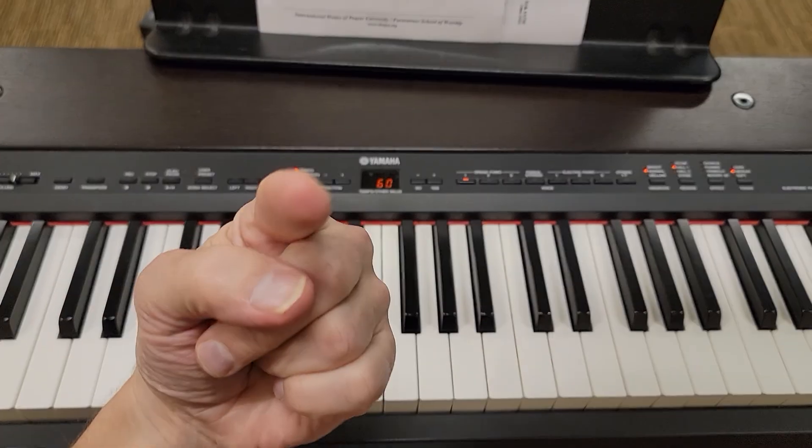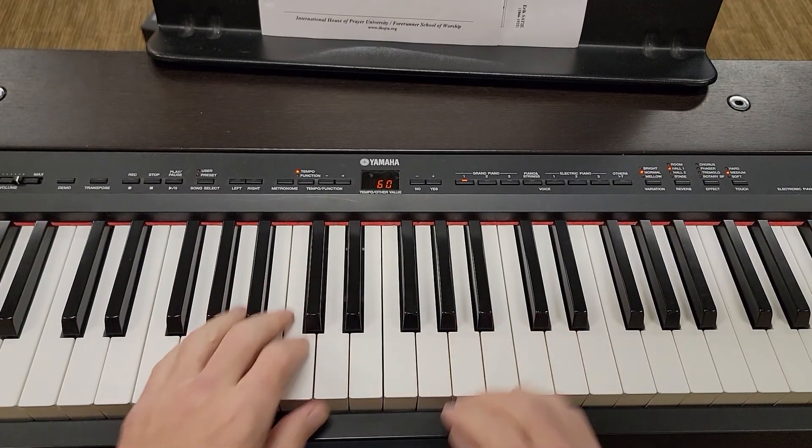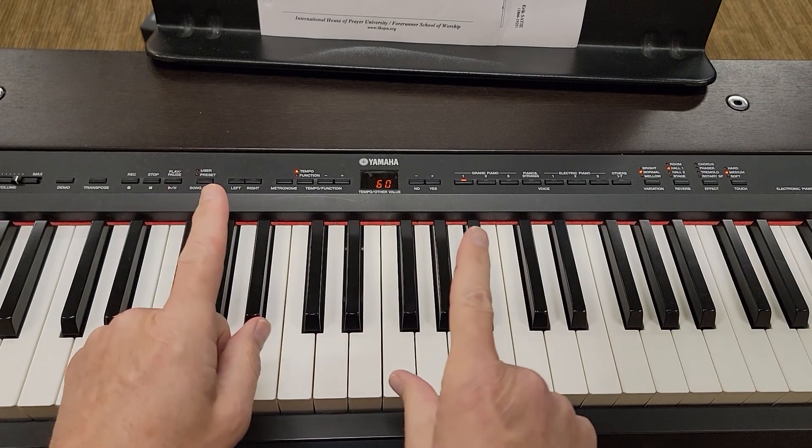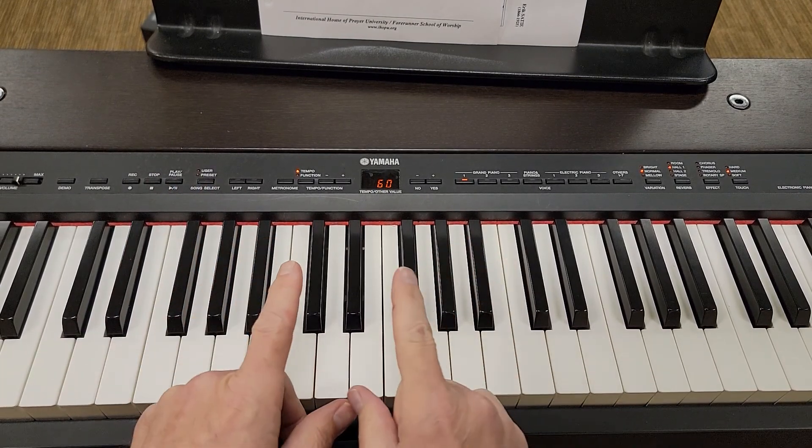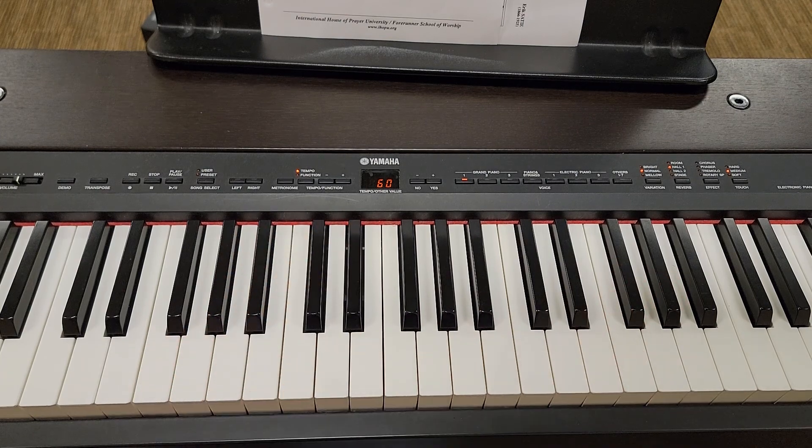All right, Daniel, because you asked for it, here's the Minuet in G. You know this. We just got to separate and sort out what to do in the middle of the song and at the end of the song.